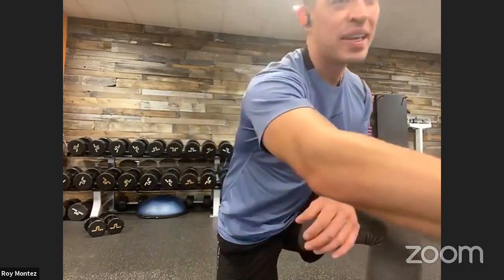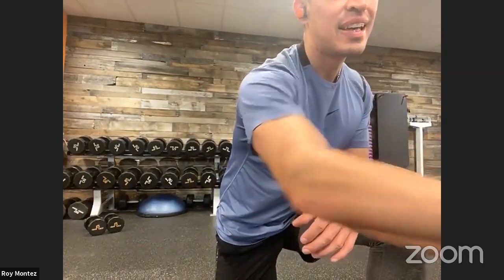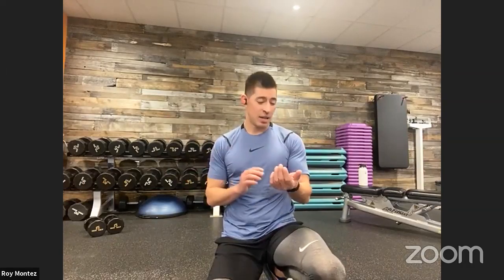Good work, team. Grab that water — we have 60 seconds of rest, and then we are going to jump into round number two. Tom, thank you for joining us from Performance Inspired. Just like Tom says each week, we're working on building ourselves week by week, trying to strengthen ourselves one week at a time, one day at a time. This is a great way to focus on ourselves and progress throughout our weeks.